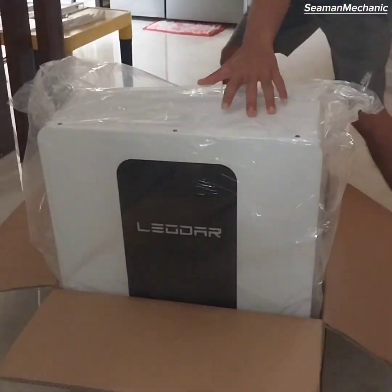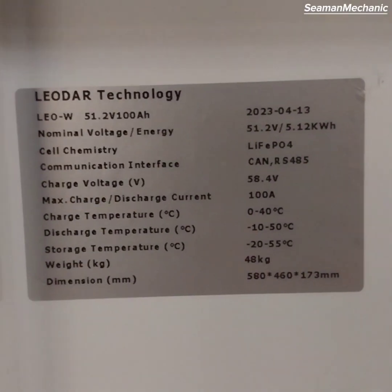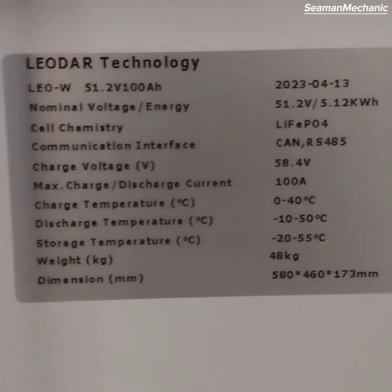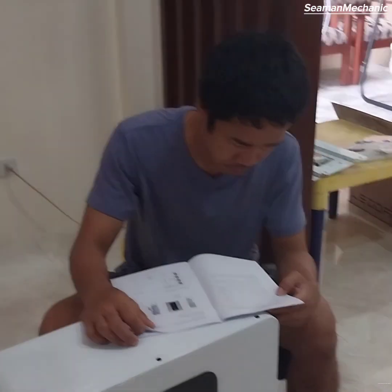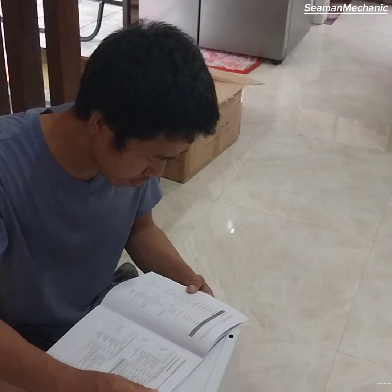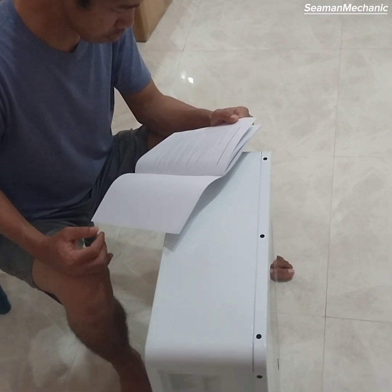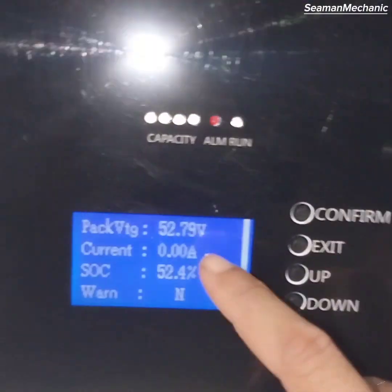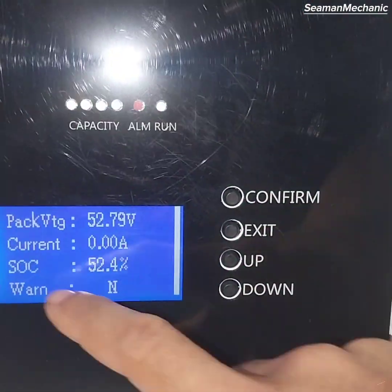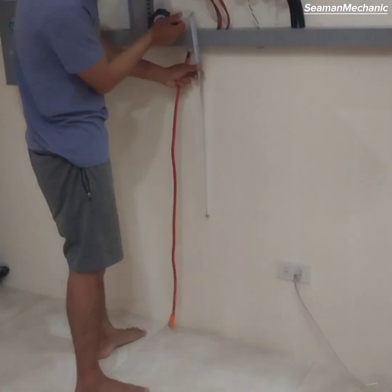Battery cable is also included. Here are the technical specs of the Liadar 100AH Lithium Battery. I read the instruction manual but I don't understand it! Checking the SOC or state of charge — voltage is 52.79V and 52.4% SOC. Then proceed with the mounting arrangement.